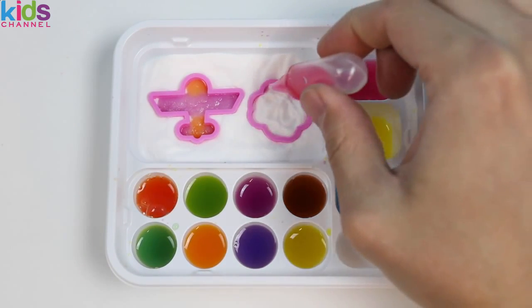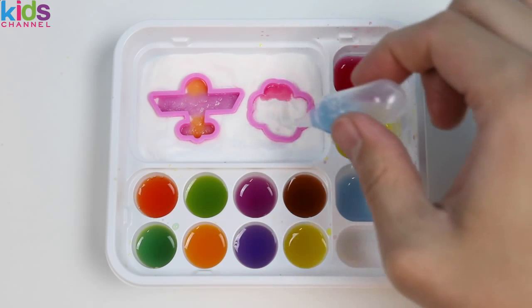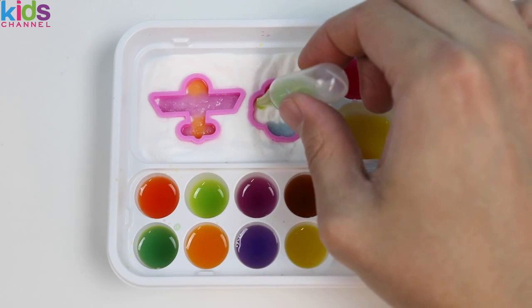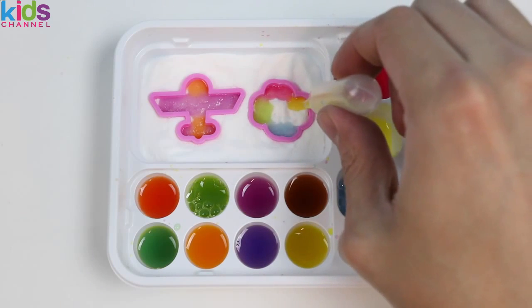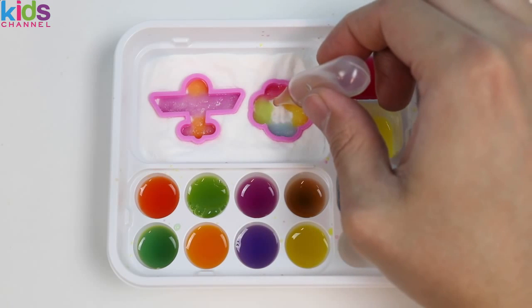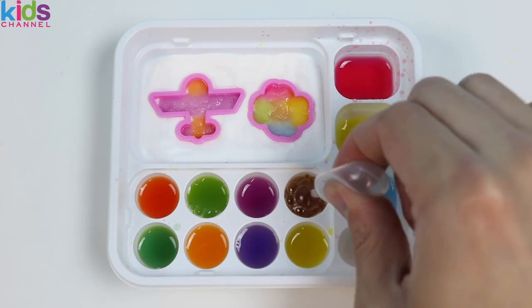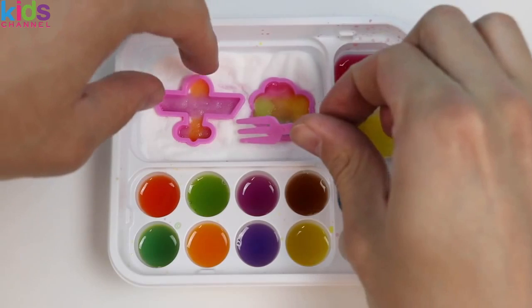Add red, blue, green, yellow — and the middle will be brown. Now that's one colorful cloud!